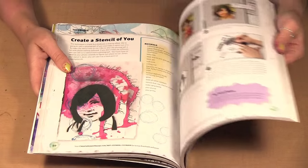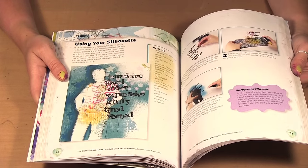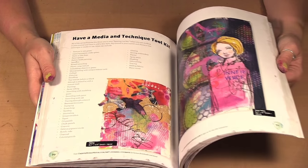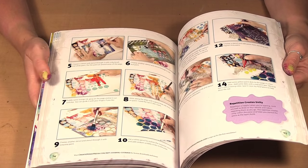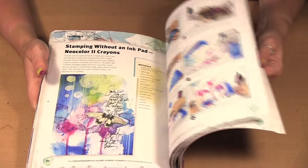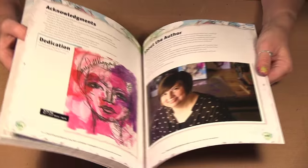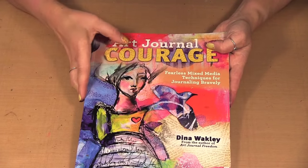I'm just going to flip through the rest — creating a stencil of yourself, altering photos, silhouettes. There are lots of samples and step-by-steps on how she creates her different pages. So if you liked her first book or if you like Dina's art journaling style, then you probably really want to pick up Art Journal Courage.